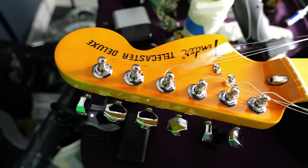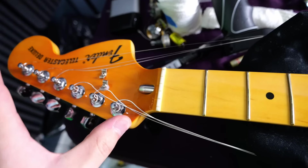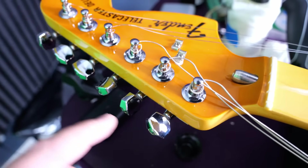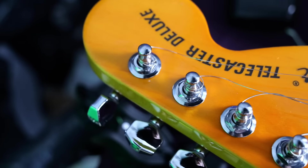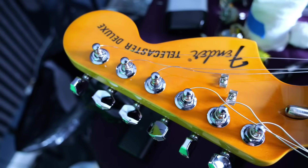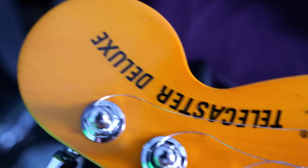On the headstock, they amber over the finish a little bit more than the rest because some of them aged that way — you can see a very clear difference on the edge, a more yellow color versus the honey. You have traditional-style tuners — not the poke-it-down wrap-it-around kind — and you've got two string trees with your bullet truss rod and Fender Telecaster Deluxe decal.